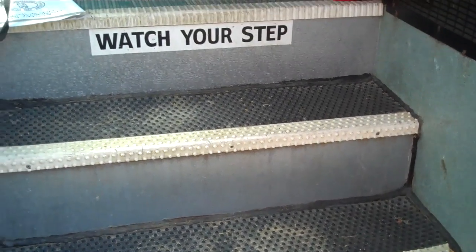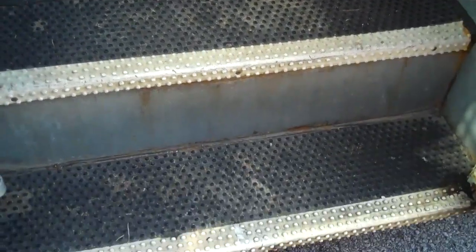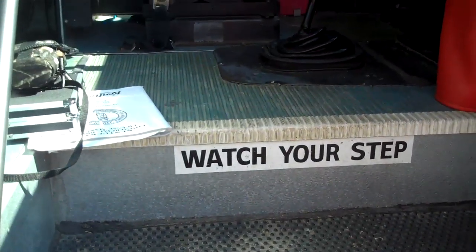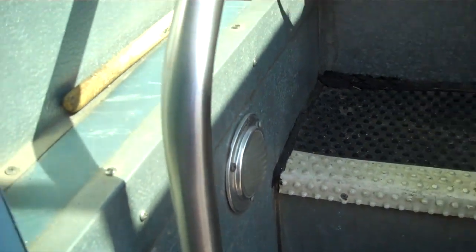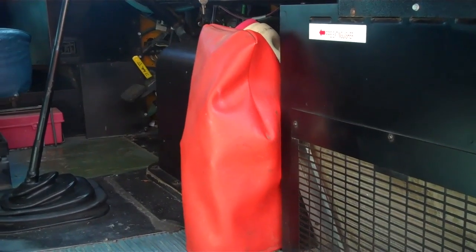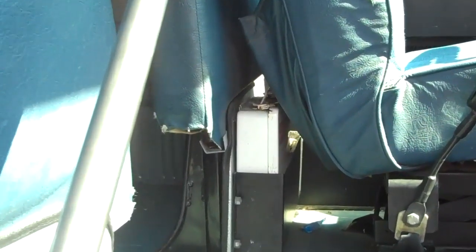Moving inside the bus, start with the steps — check the tread on the steps for cracks or breaks, mounted securely. Check the handrail, it's secure and not broken. The step well light is mounted securely and not broken. I have an ABC fire extinguisher mounted securely, fully charged, the tag is current, and a first aid kit, three fuses.